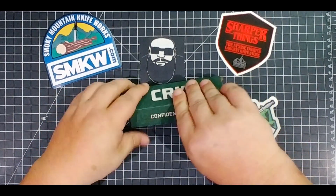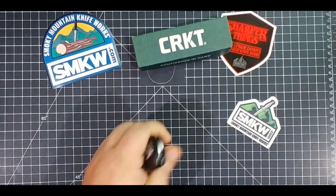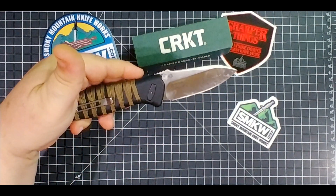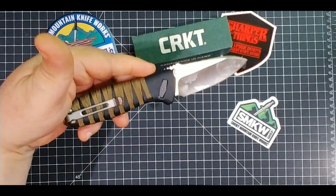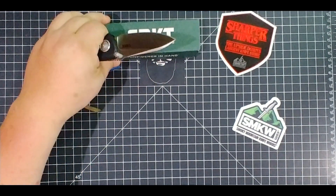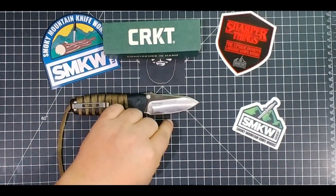This is the CRKT Hailstorm. Let me grab my glasses so I know what I'm looking at. Have a look — very very cool blade. I love the blade, love that spear point blade on that thing. You can already tell what's gonna be the controversial part of this knife, because the other parts are awesome. The blade is about three and a quarter inches.